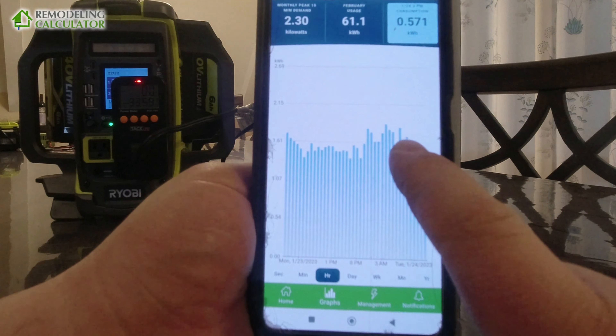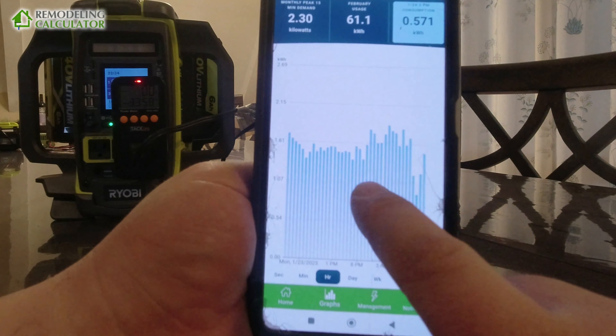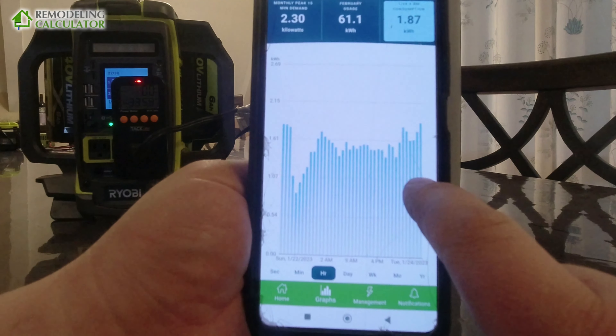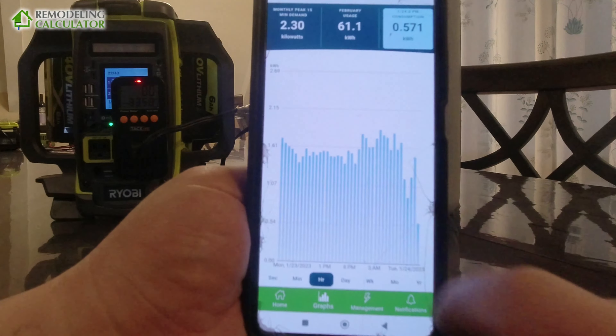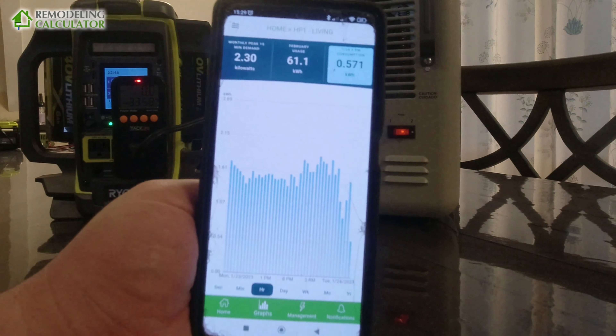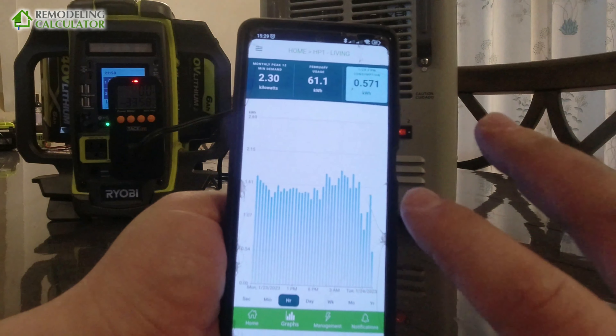On the hour chart you can see overall it's probably using around a maximum of 1.8–1.9 kilowatts. This is during the night when it's 22–24 degrees outside.